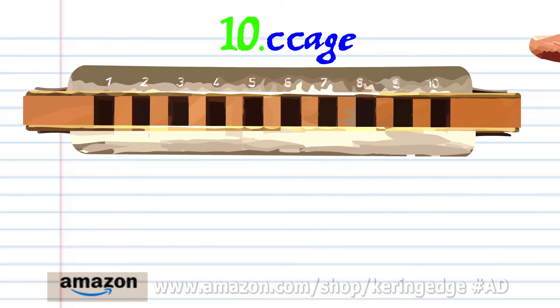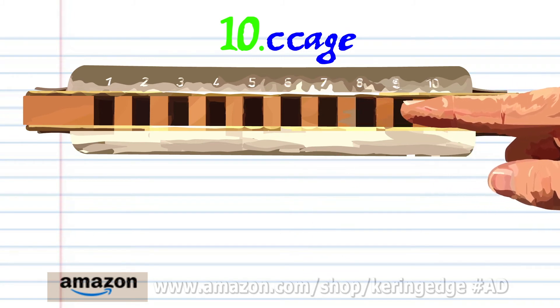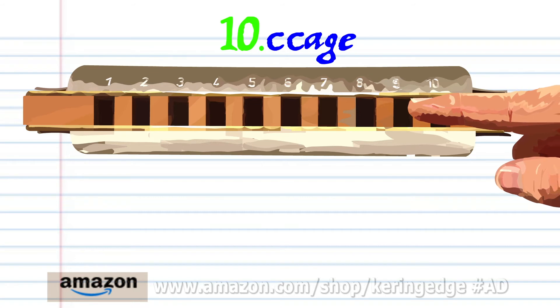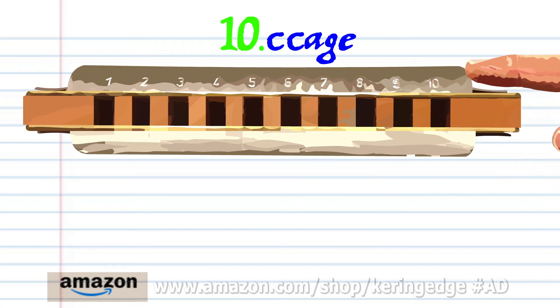For phrase ten, blow into seven twice, breathe in through ten, blow into nine, and blow into eight. Practice this until you end up with something that sounds like this.